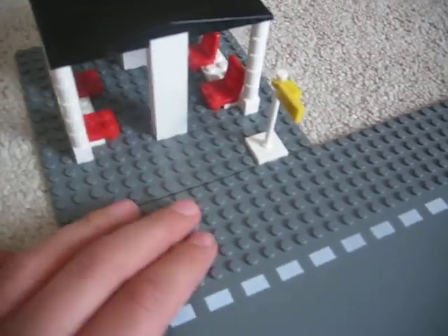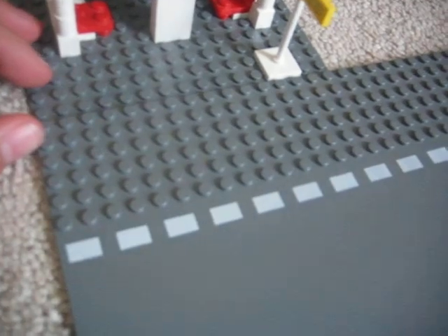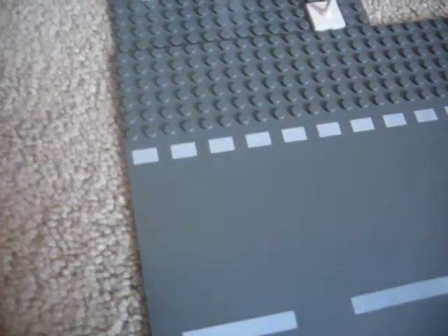And if you want, you can also just move it — like put it actually on the base plate, but I didn't want to do that. And you can have the bus — I'm just going to use the City Corner bus — you can have it driving up here, and then the guy can be waiting, and then he can go get on. And yeah, that's pretty cool I think.